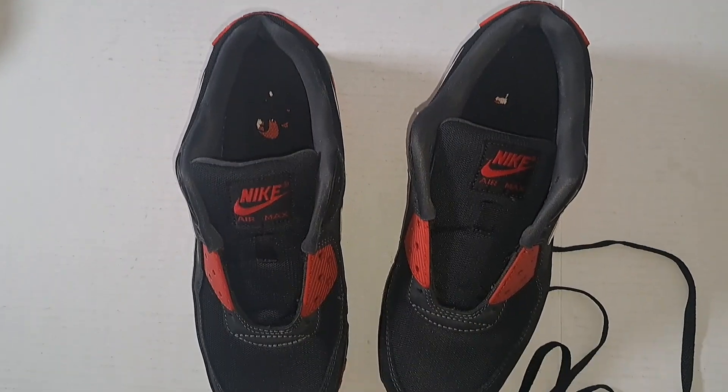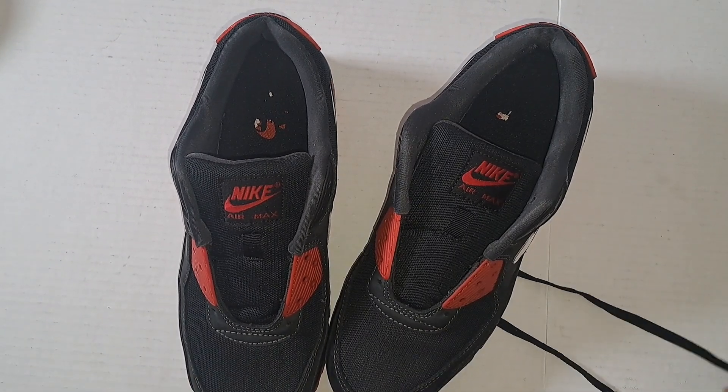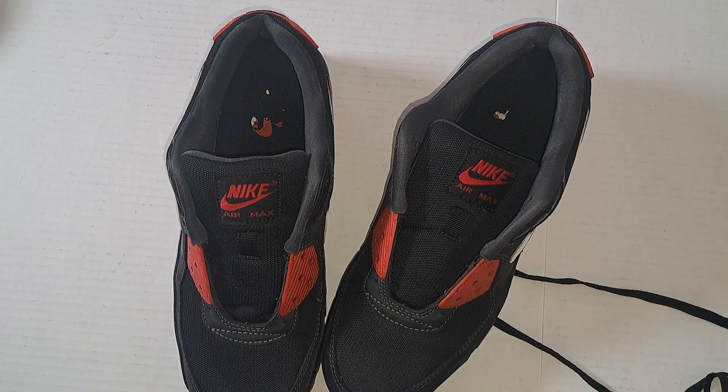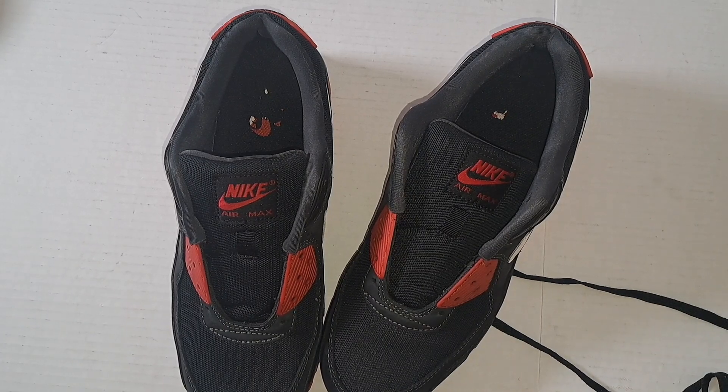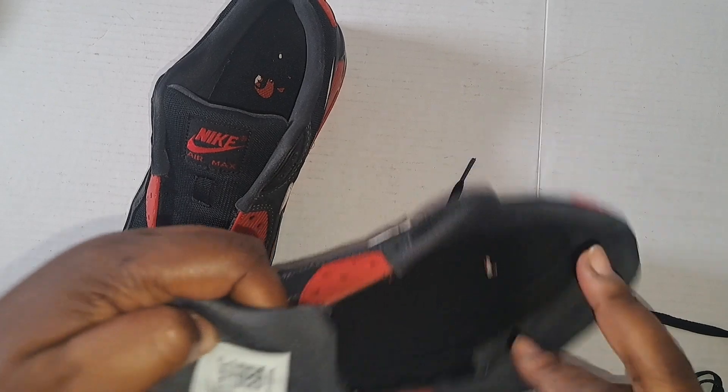Hello everyone, welcome back to my channel. My name is Gail, I'm the owner of thebargainsden.com, the host and creator of this channel, The Bargains Den Studio. So this is the Nike Air Max, size nine and a half, and right now we're gonna do the next thing.